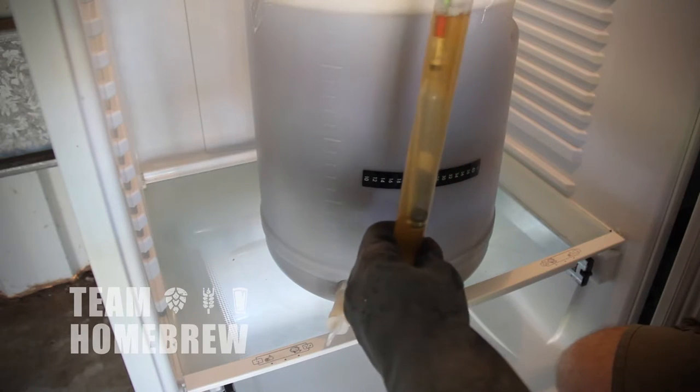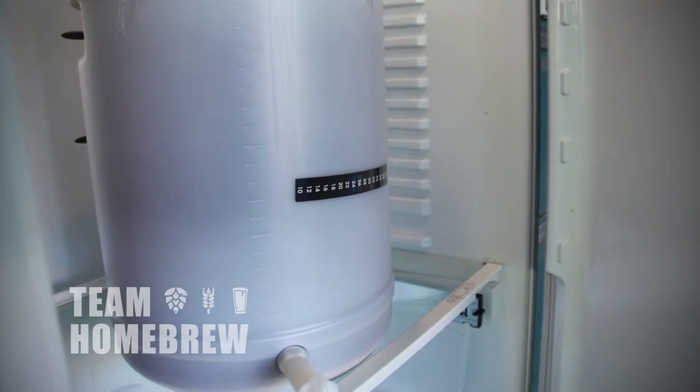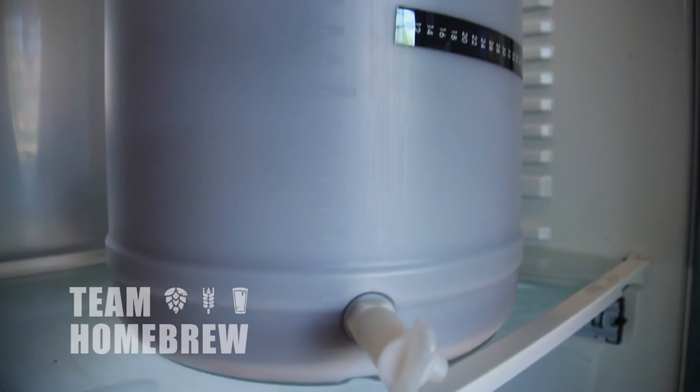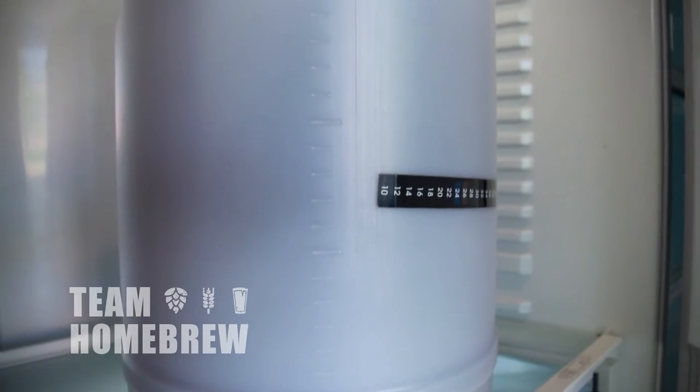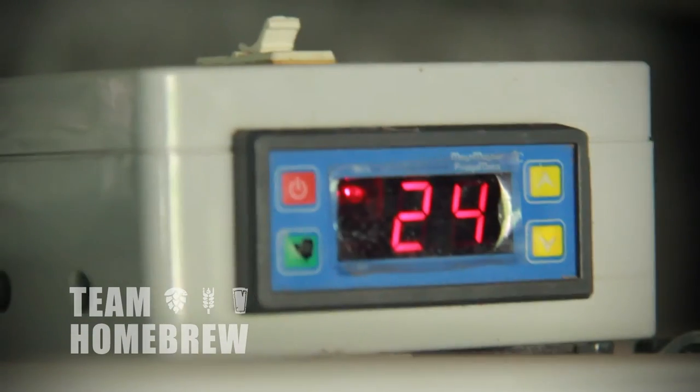You can also invest in a heating pad or a heating belt. The option I use is a fermentation fridge — an old fridge with an external thermostat fitted, which means I can dial in the temperature I want. In the cooler months, I'll have a heat lamp inside which will maintain a temperature that suits the beer I'm trying to make.